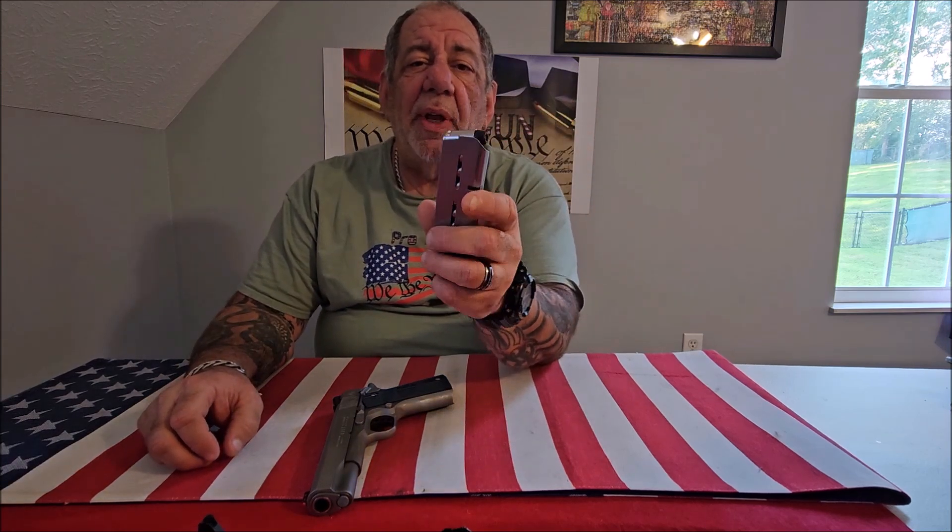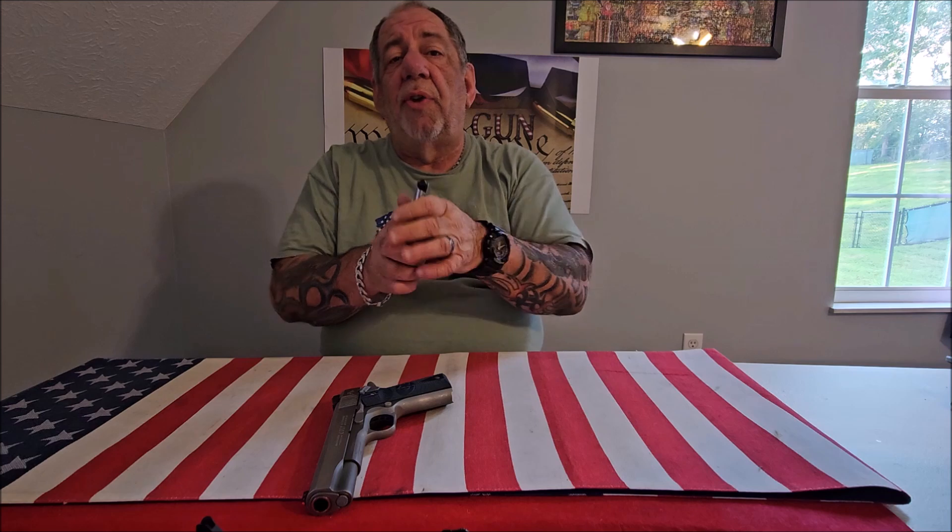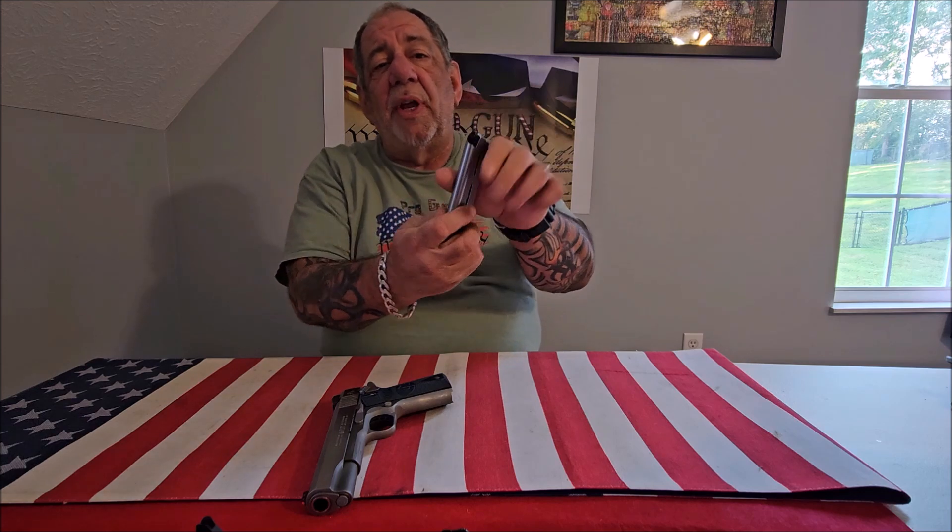What wears out the spring is the compression and decompression over and over again. How does that happen? It happens at the range when we shoot. If you shoot a lot — and you should — when you keep loading the magazine and shooting, the spring stretches and decompresses. That's what wears it out.